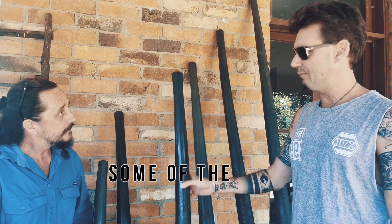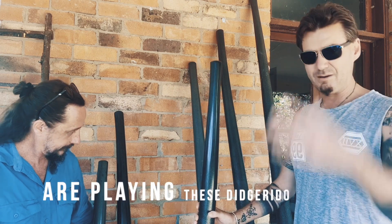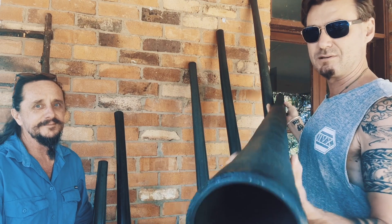The sound of these didgers — you've got some of the best didge players in the world playing these didgers now. Sigh comes to mind, Mullen Bimby. If you don't know who Sigh is, he's an incredible didge player.